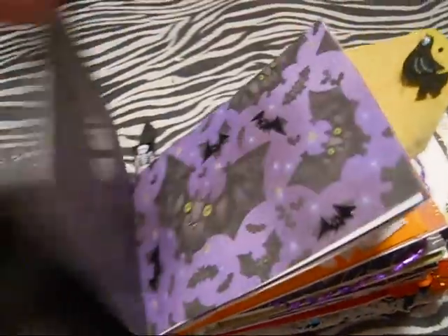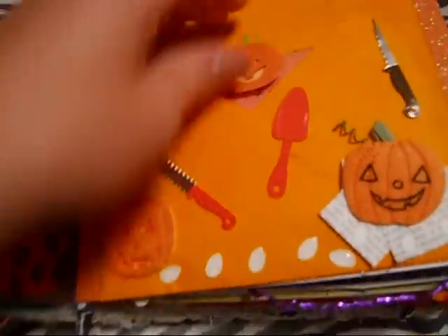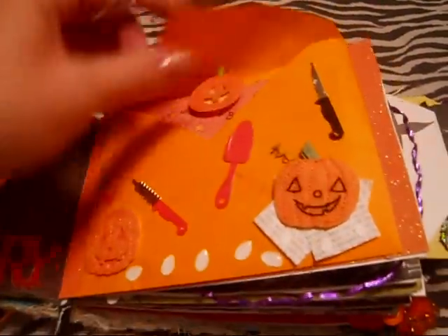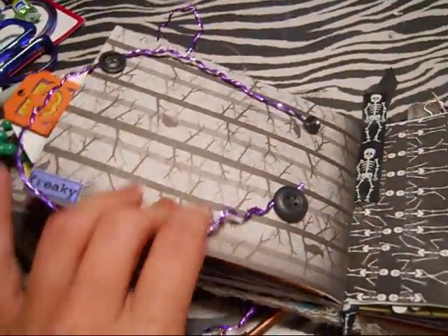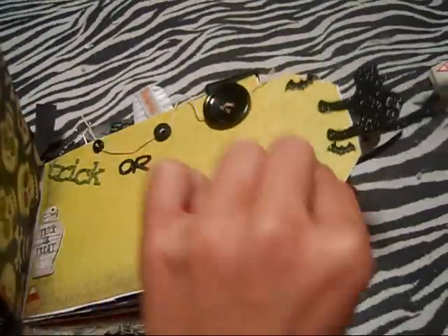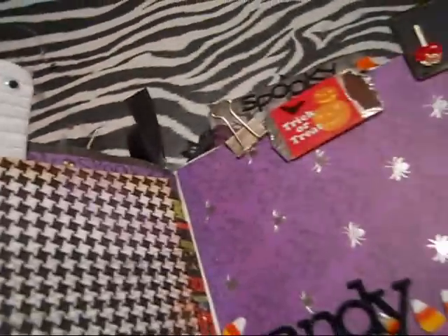There's another tag with a pull string. I try to keep a lot of pages open for pictures. Another little pull-out tag there, another plain page. This one is the pumpkin carving one — it pulls out and I have a trifold for pictures. That's what made my album so thick. There's a little scary photo frame thing and a little skeleton thing there. I put some buttons here — all these tags pull out for journaling or whatever.